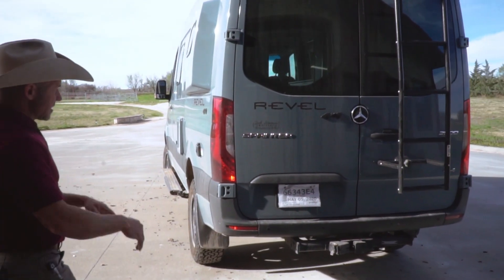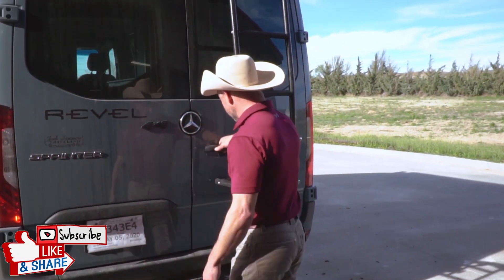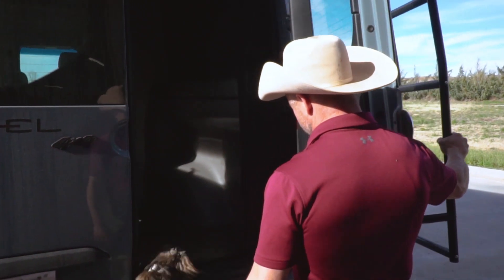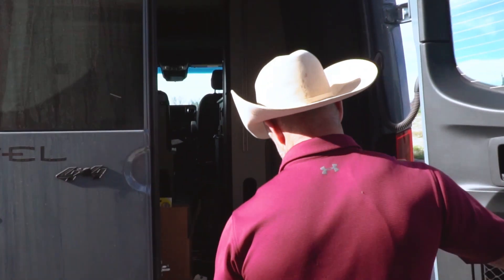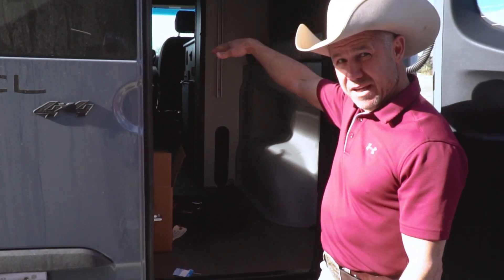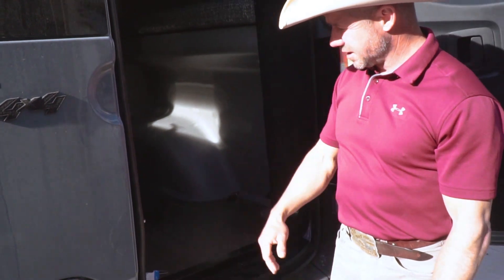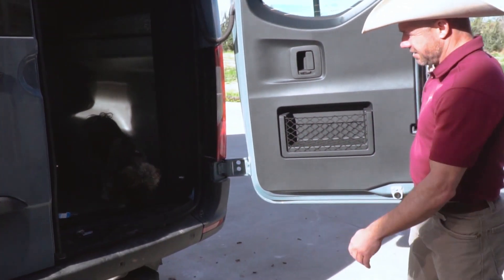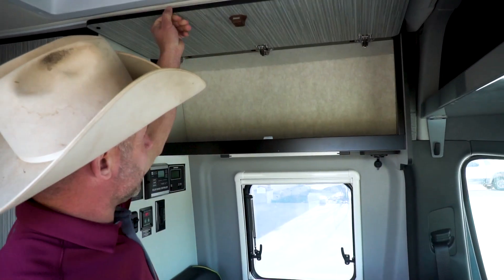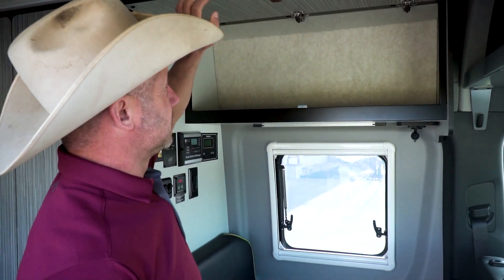Inside the back, there's going to be new cabinets and shelving right here below the bed. The bed comes down over the top of them, and you'll still be able to sleep people underneath. All the cabinets are aluminum framed, so they're not just piece-of-crap wood.